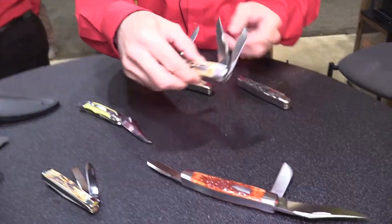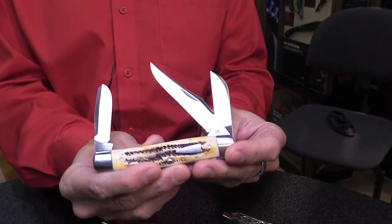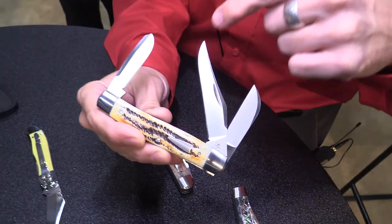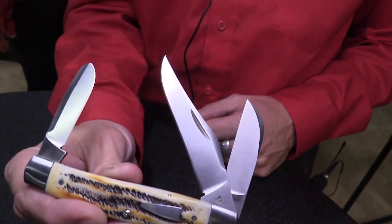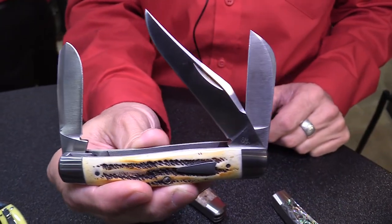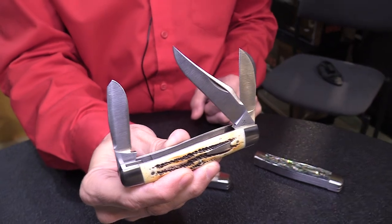Also on display are more Tony Bose collaborations. This year's is called the Premium Stockman, based on a competing manufacturer's design from years back. The key attribute that makes it different is the clip blade with an extra sweep not seen on typical clip blades. The rest carries the hallmarks of Tony Bose designs — the closest thing to a custom pocket folder made in any factory today. Everything is done to Tony's specs with wire-cut 154CM steel blades.